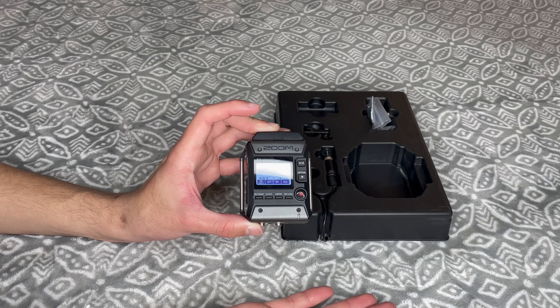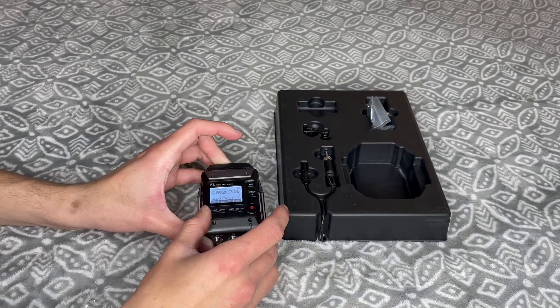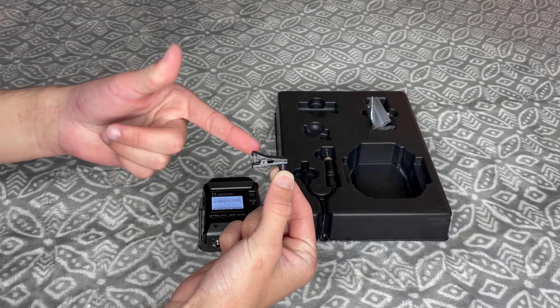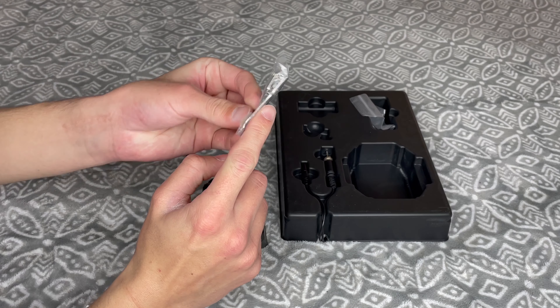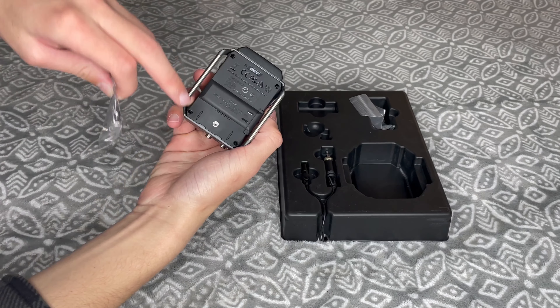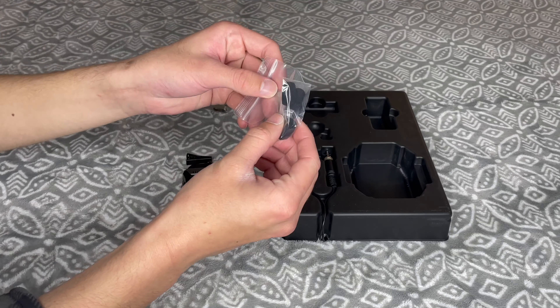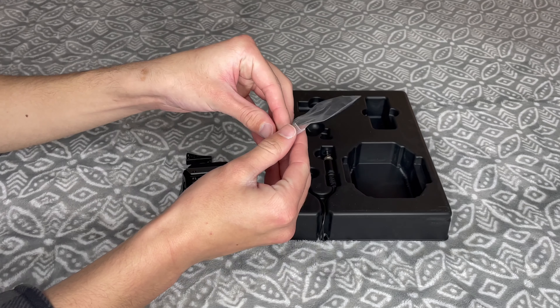The same rules apply on audio levels as with the other Zoom recorder, so make sure your audio is not too low and that it's not clipping. This clip is used to help attach the mic to a shirt, so don't lose it. And this clip attaches to the back of the Zoom audio recorder in order to easily attach it to someone's pocket. There are also some foam mufflers provided, so make sure to attach one of those to the lavalier mic.